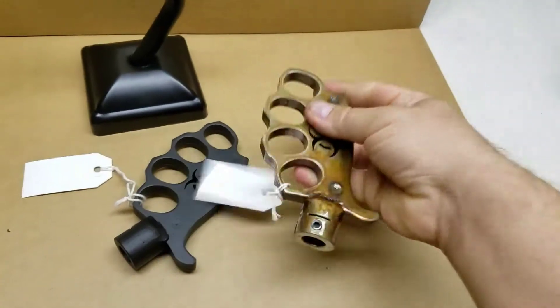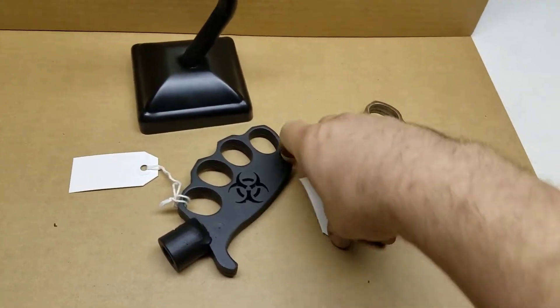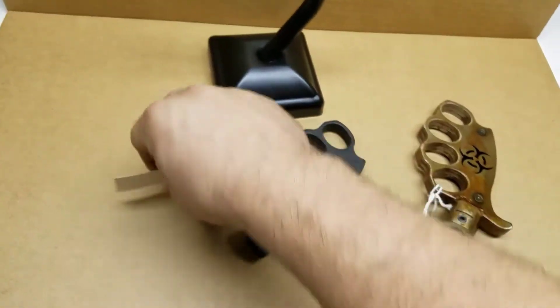Heavy metal. Made in USA. Deathwrench.com — Pissed Off Grip Shifter.